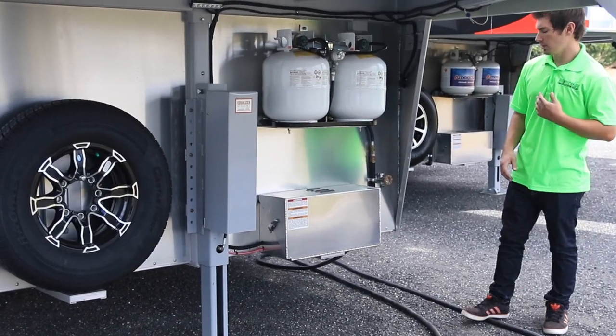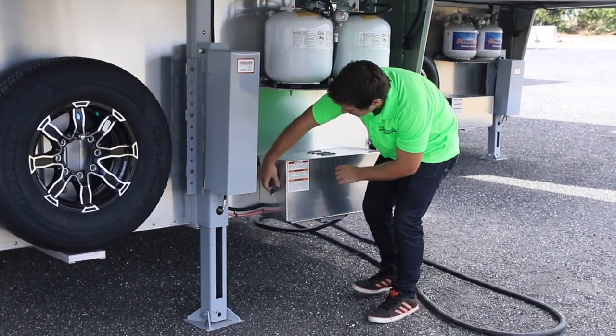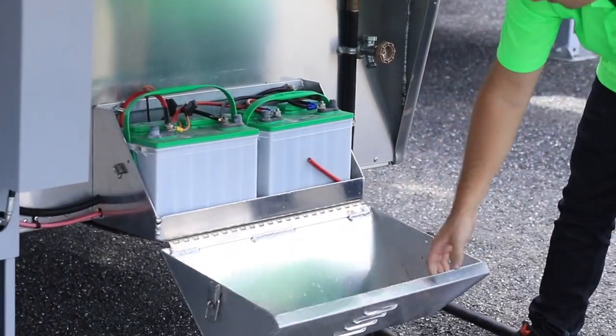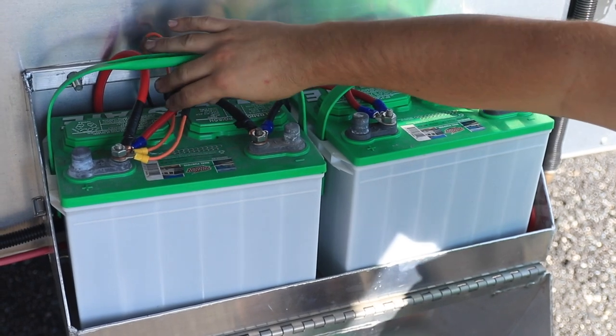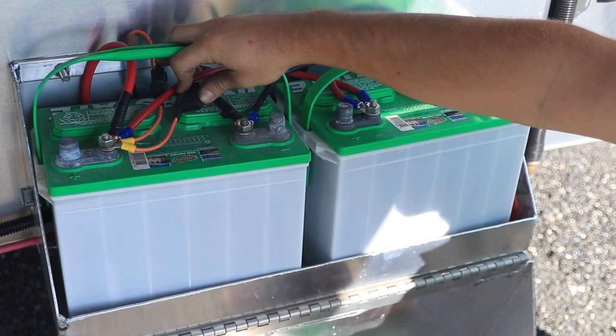Right here we're also going to take a look below — we'll have our electrical box showing all of our fuses and a twin battery setup. There will be two fuses attached to the battery, so if you're having any issues with supplies that have gone out, always double-check these fuses first.